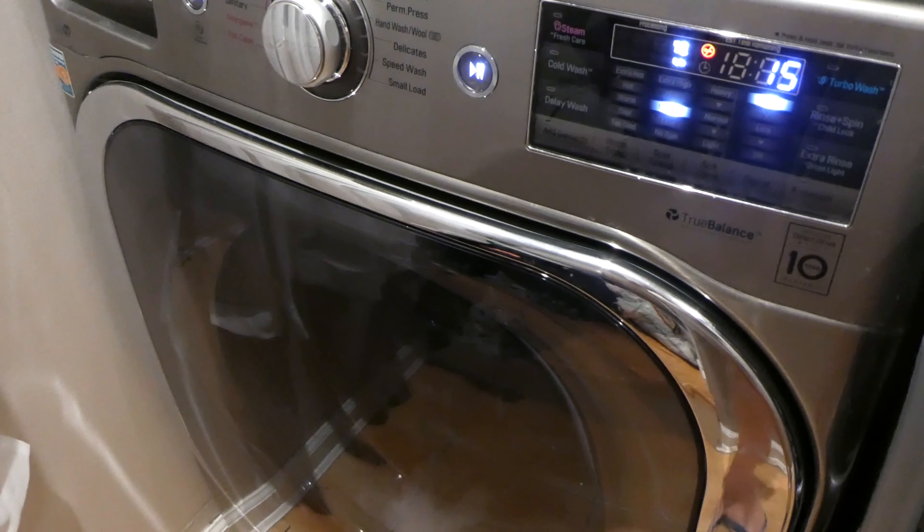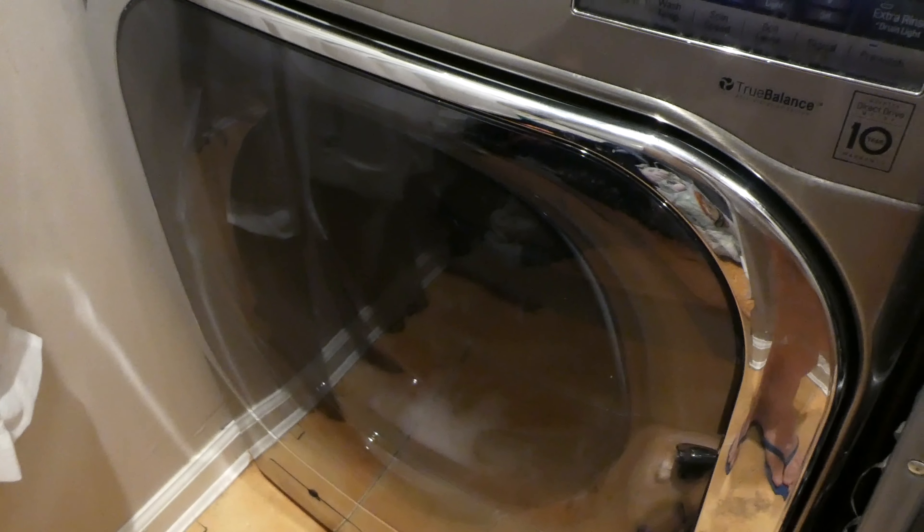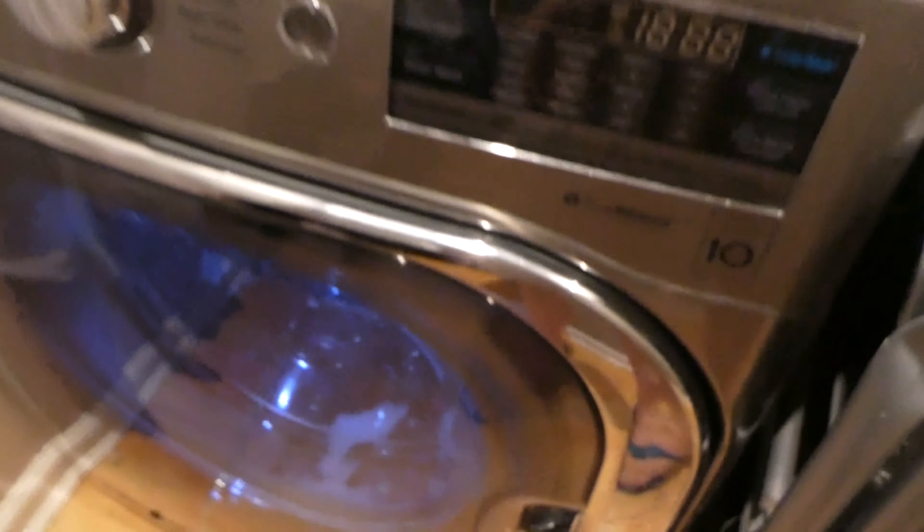When it's done I'm going to put it right into the dryer for an hour and a half. Only 15 minutes left and it's still going — you can hear it knocking around in there. Okay, it has ended.